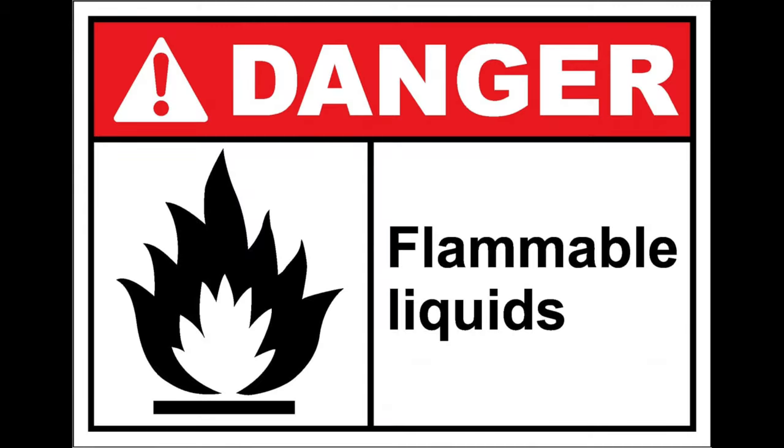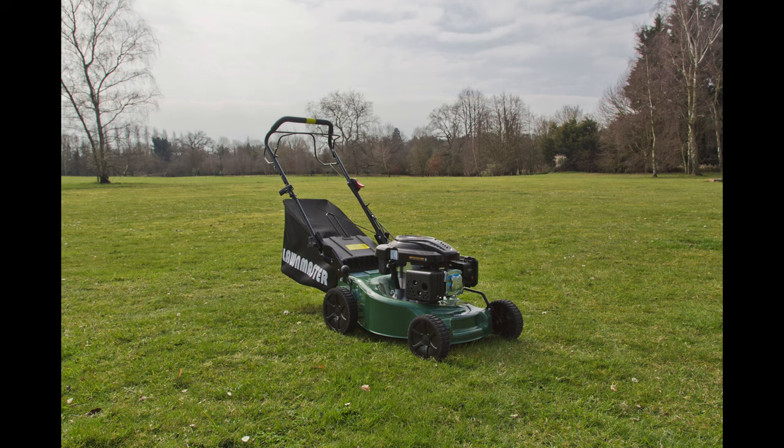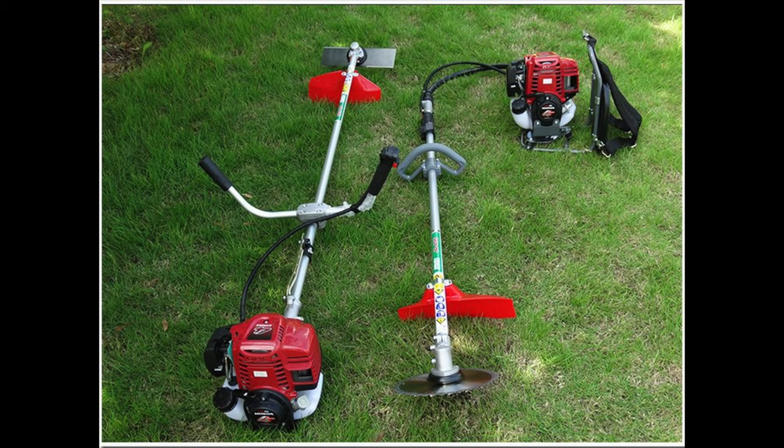Very important: separate any flammables and arrange to take them with you or dispose of them. Make sure petrol lawn mowers and strimmers are fully drained before the move.